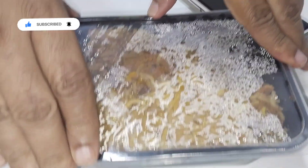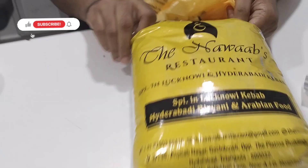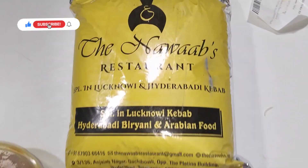Next we have a family pack of biryani — this is enough for around 6 to 7 people. We have a lot of food here.